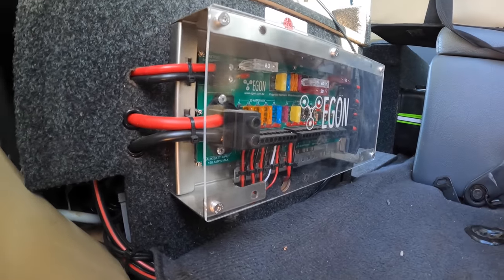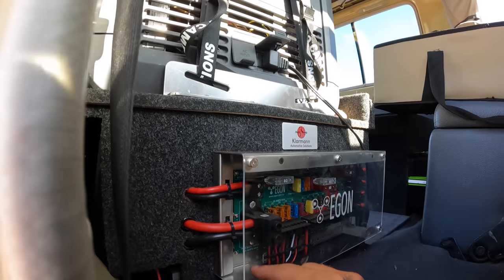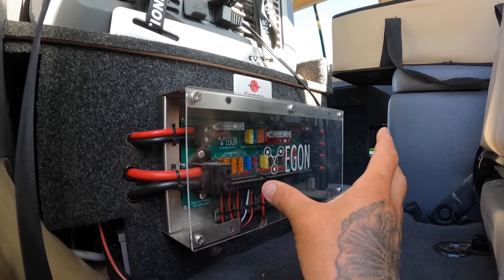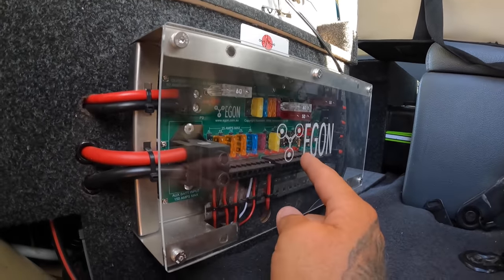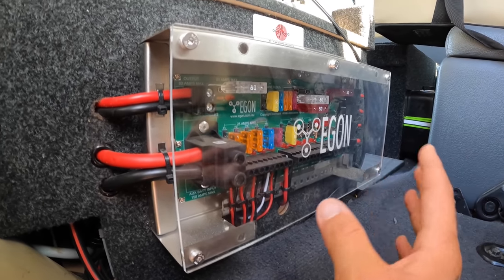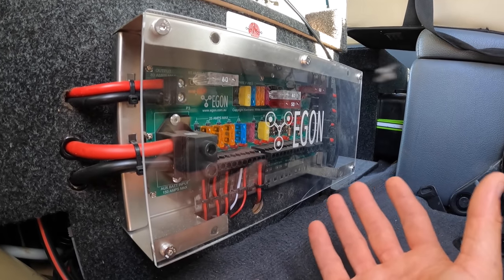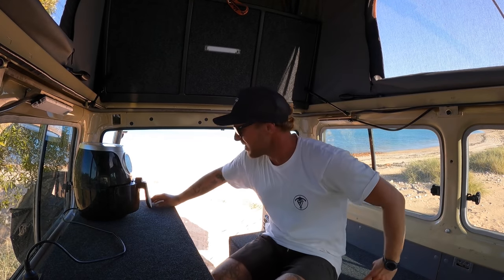This is basically the heart and soul of the whole electrical system. The boys at Klarman actually make this Egon Hub here in Western Australia — this is where everything runs through. There's no separate fuse board anywhere else; every single thing you've seen today runs through this fuse board. Each fuse has its own little red indicator light, so if the fridge blows, a red light comes on and you know exactly which fuse to pull. Super neat, beautifully hidden behind my chair — you wouldn't even know it's there. Made right here in Perth, Western Australia.